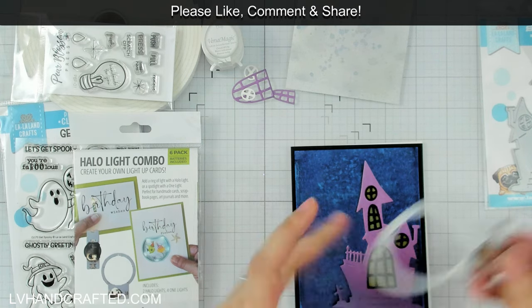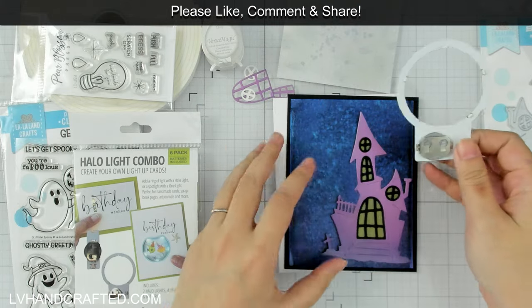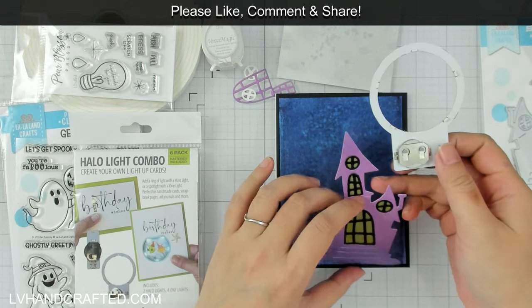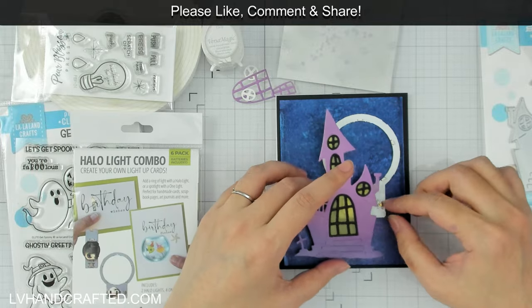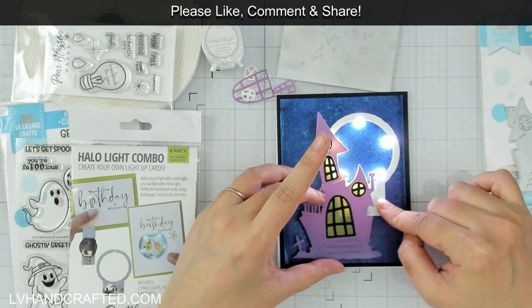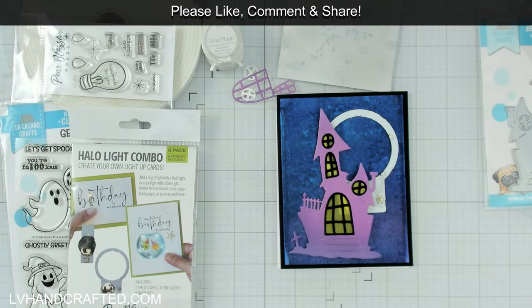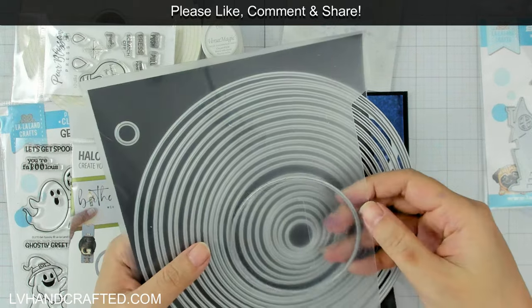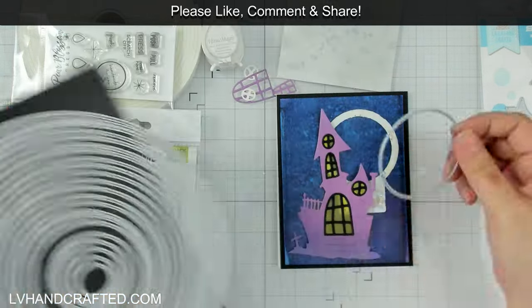It's actually a very generous pack — you can get a multicolor pack for not a lot of money and it's already cut down to size too. The Halo Light is a ring of five lights on a metal unit that comes included with the battery holder, and all Pear Blossom Press lights come with the battery, so you've got everything you need. This is one of the easiest lights to install because basically all you need to do is glue it down.